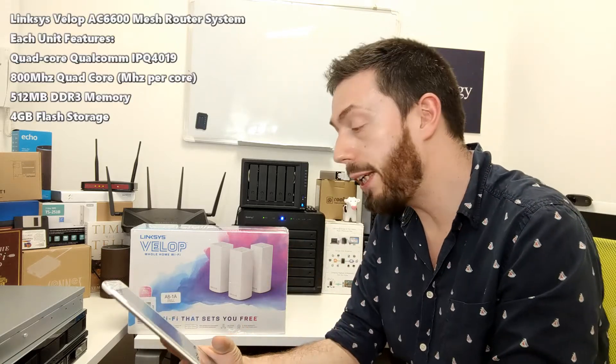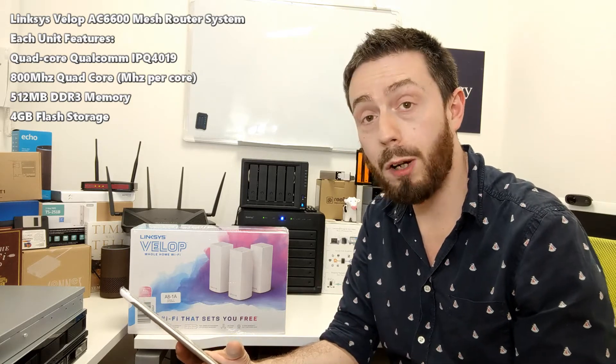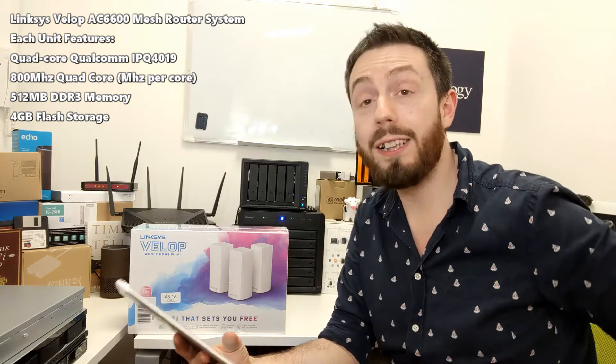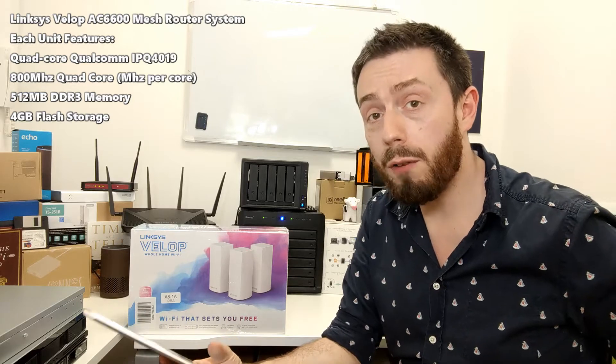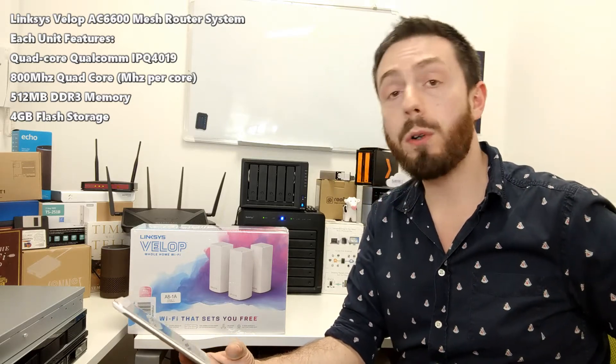The device itself has a quad-core CPU — an 800 MHz quad-core from Qualcomm, the IPQ4019. It's also supported with 512 MB of DDR3 memory and 4 GB of internal flash storage for the OS.